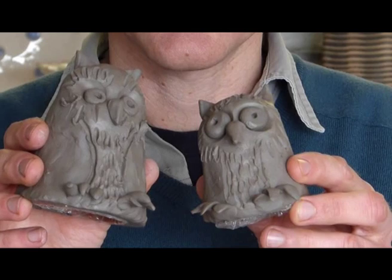Hello, I'm John the Potter from Easternall Pottery and the Flying Potter. Today I'm going to show you how to make a coil pot owl out of clay, just like these two little ones here.